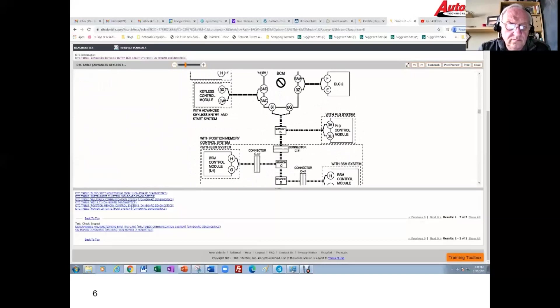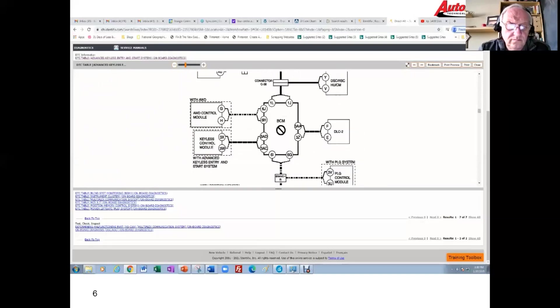Here's my keyless control module — it is tied directly to the BCM. What I gather from the codes is the trouble tree is pointing me at the BCM without a lot of additional troubleshooting other than checking some wiring. For our diagnosis we're going to focus in on the keyless control module and the BCM.